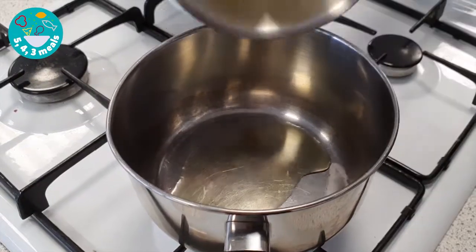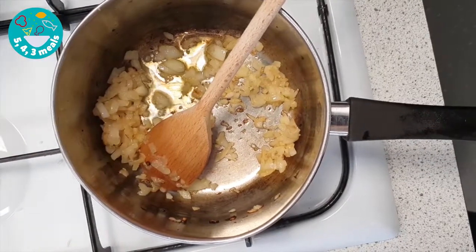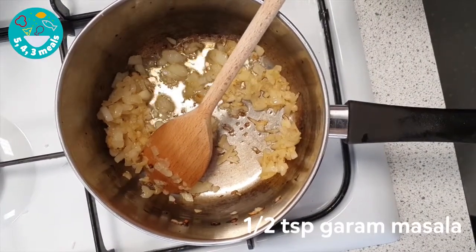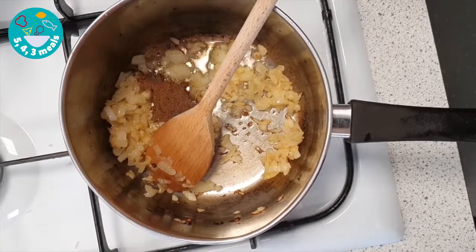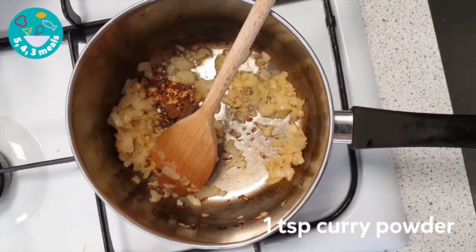Add one tablespoon of oil into the pan. The onion, the ginger and the garlic go straight in. Add one more teaspoon of oil into the pan before adding your spices: half a teaspoon of garam masala, half a teaspoon of chili flakes, and one teaspoon of curry powder.